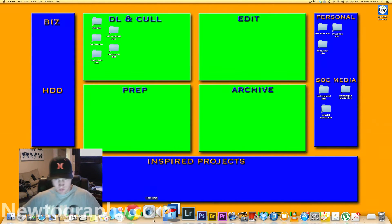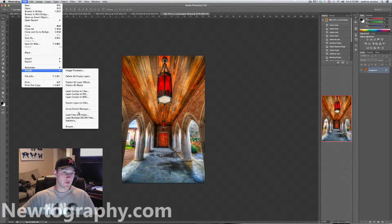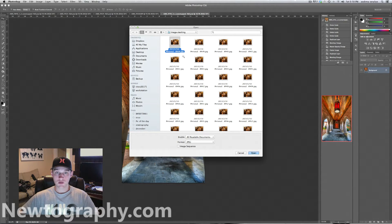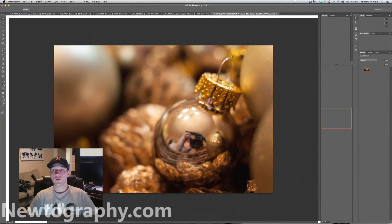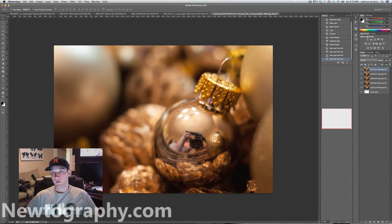Now what we want to do is go to Photoshop, File, Scripts, and Load Files into Stack. Your camera should have taken them in sequential order, number-wise. Find your images, select them all, and open. Make sure you tick the box that says "Attempt to Automatically Align Source Images" and then click OK. What that's going to do is make you a new image and stack all of these in layers. This might take a minute, so I'm going to use some fast-forward magic right here.